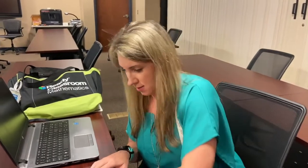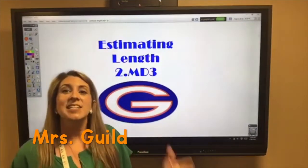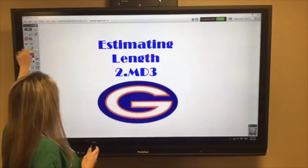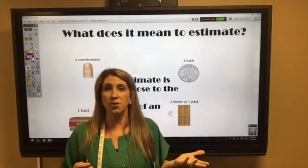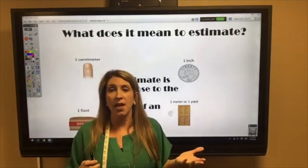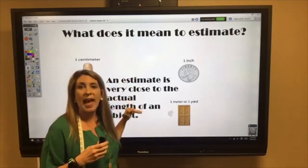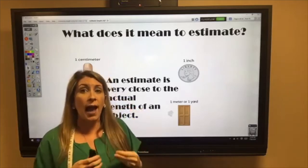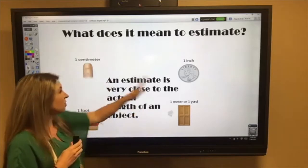Hey boys and girls, it's Miss Gowd! Today we're going to talk about estimating length. So what does it mean when you say you're estimating? An estimate is very close to the actual length of an object — it's a very good guess on how long the object is.